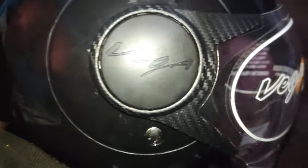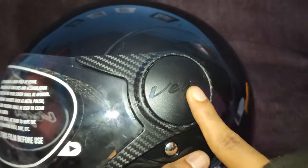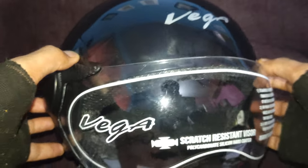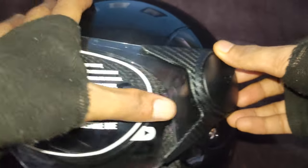Hey everyone, welcome back. In this video I will be showing you how the visor of this helmet can be removed in order to place a new visor. The visor for this product is not available on any e-commerce website, so you will have to go to the company's official website.